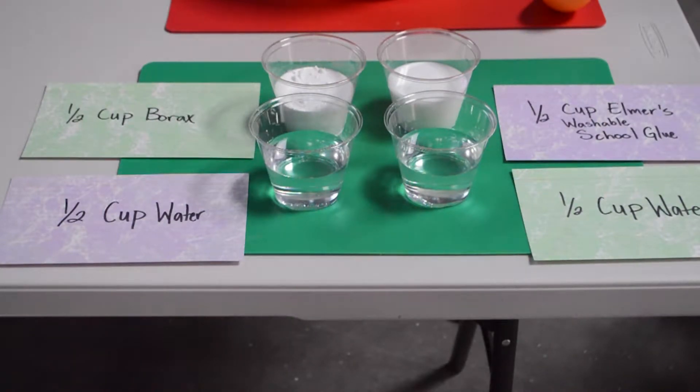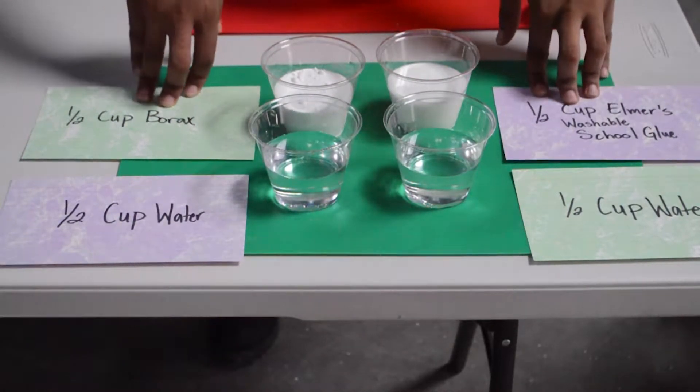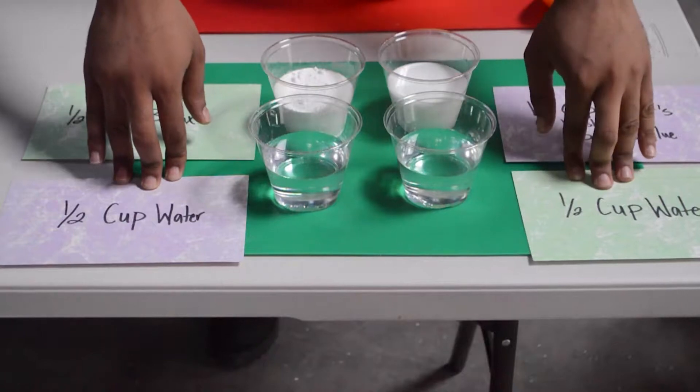Slime is really easy to make and it's fun for you and the whole family. All you need is half a cup of borax, half a cup of Elmer's washable school glue, one half cup of water, and a secondary one half cup of water.